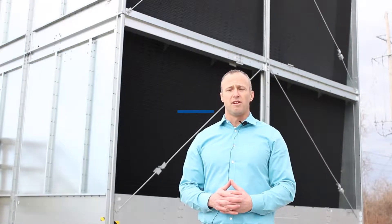Hi everybody, Ryan Miller here with SPX Cooling Technologies. I'm here today to talk to you about the advantages of Marley's integral louvers.